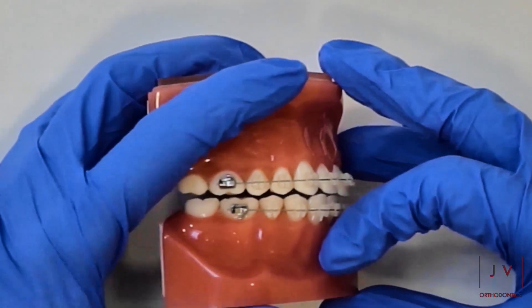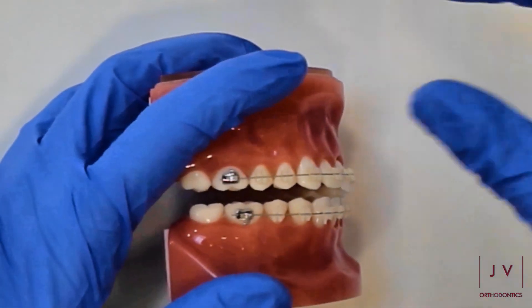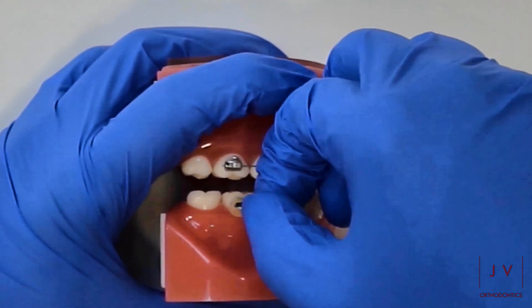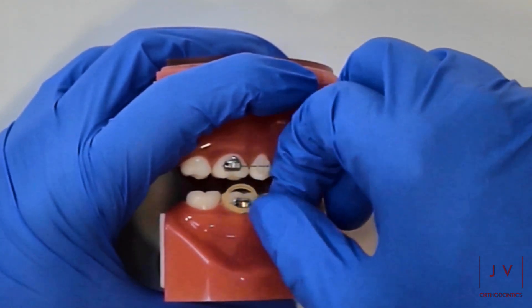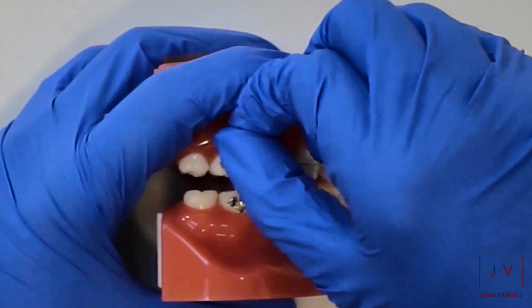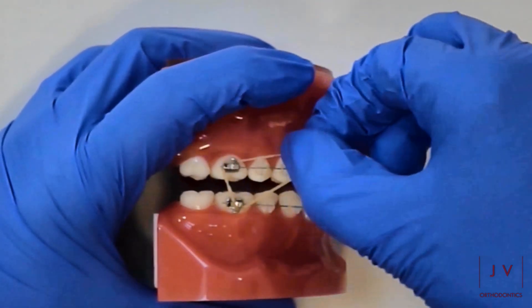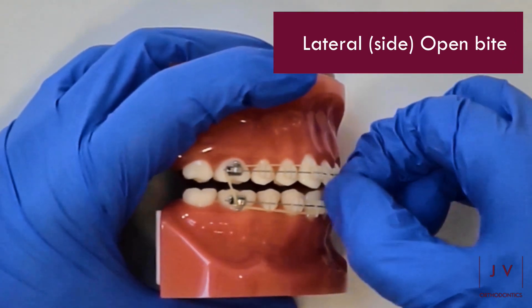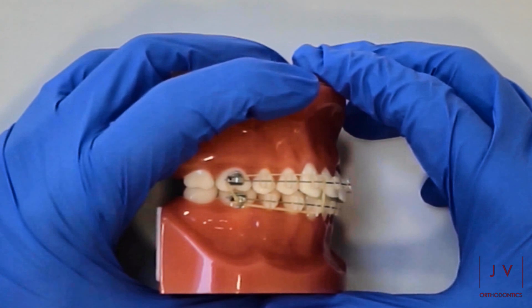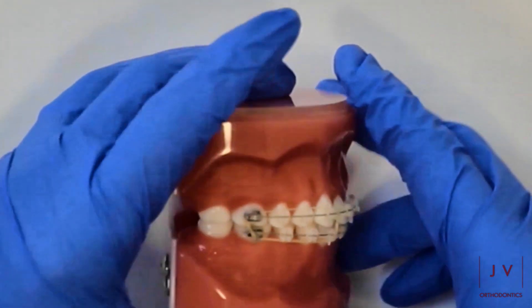The next one is what we call a lateral open bite — this is an open bite on the side of the mouth, and this can happen on one side or on both sides. What we use here is something called a lateral box elastic, which again connects between four corners, and it just allows the bite to sit together a bit more comfortably and for the teeth to meet up.